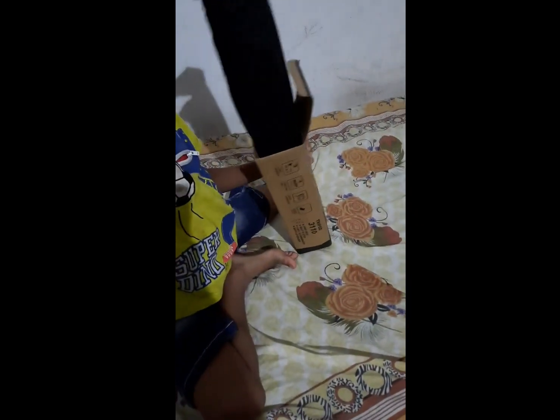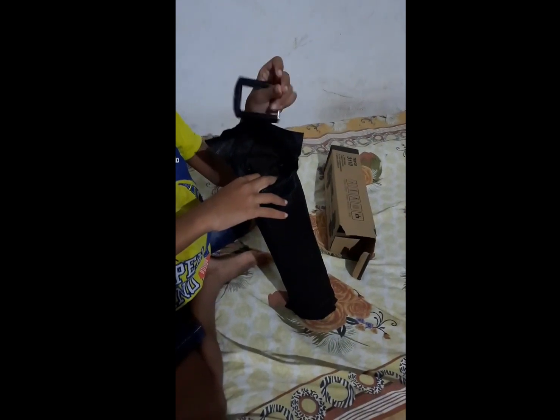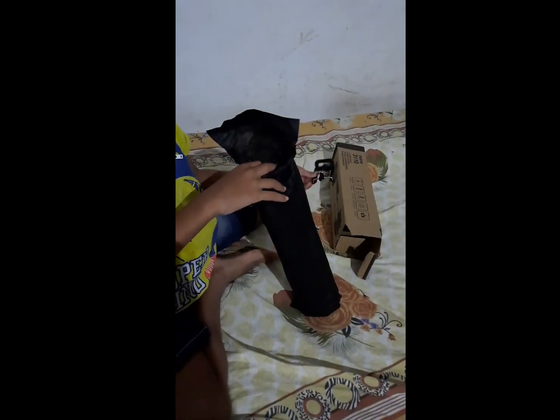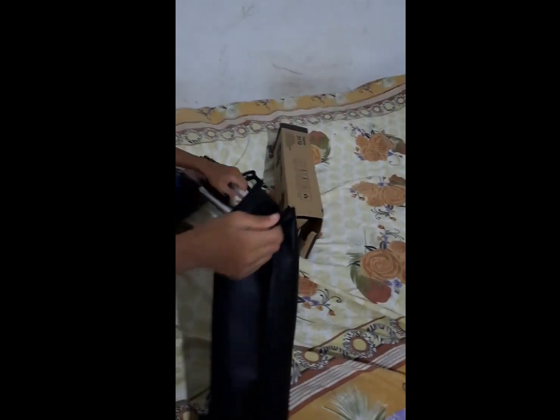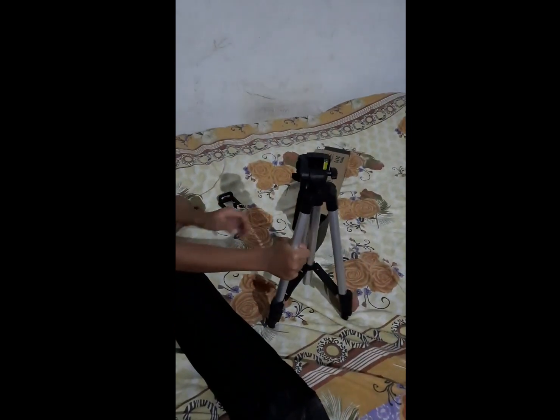Now we have a black case. Let's open this case. Let's hold this stand — now we have a tripod. We have a tripod, it's a small size with a height.